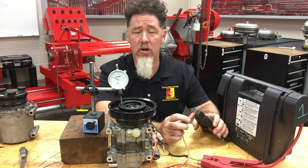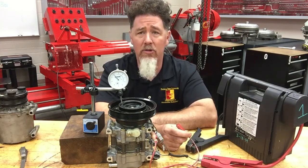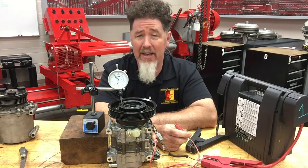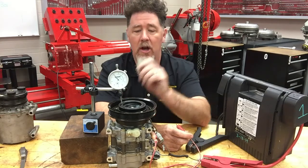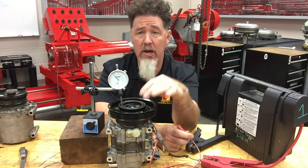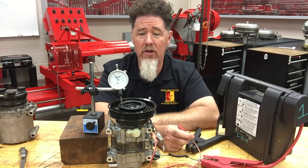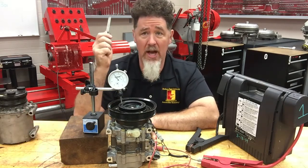I always do it more than once to make sure I don't have any slop and that the reading is consistent. I'm seeing about 10 thousandths. If I was rebuilding this clutch or putting a new one on and saw 10 thousandths, I'd look up the spec — I think that's a little low. I like to see around 20, maybe 18 to 22. If it's at 10, I'd check whether the lower limit is 15, 16, or 18. If it is low, I'd take the bolt off, remove the hub, and put a shim between the input shaft and the hub to push it out further for higher clutch clearance.